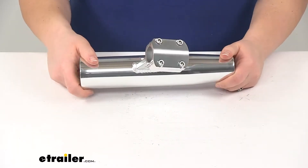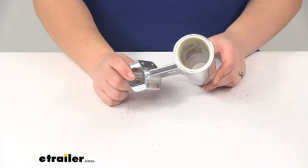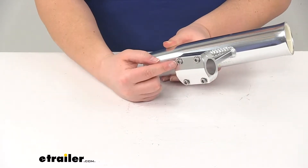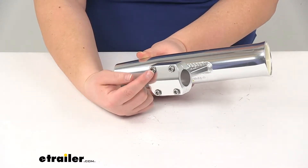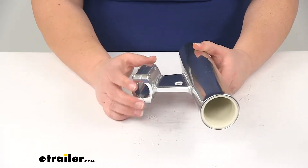That clamp is going to be a slip-resistant mount, so it's going to clamp on to our vertical bar and hold steady with those four bolts at each corner. To loosen and tighten those bolts, you will need a three-sixteenth hex bit to unthread and thread those in.